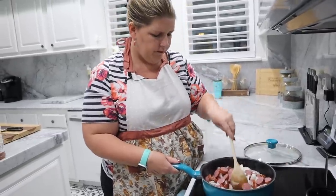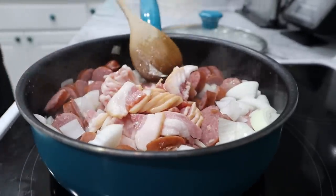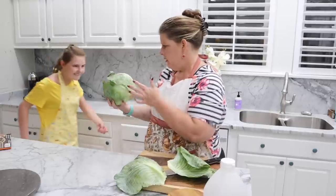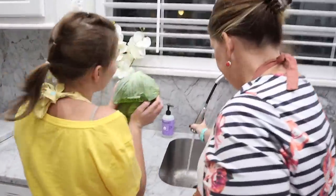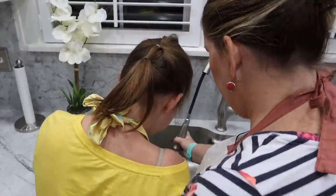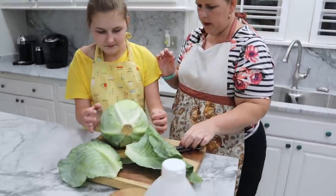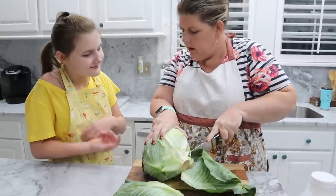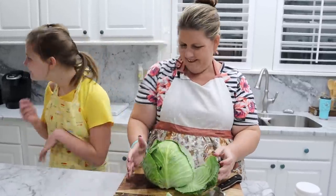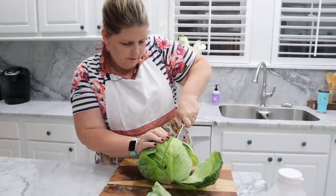Take your cabbage — we gotta rinse it off. Ready? Put it under there, hold it, spin it. All right, pick it up and put it on the cutting board. Now we're just going to cut this. We're not going anywhere — when you cook, you stay. I'm going to flavor town!